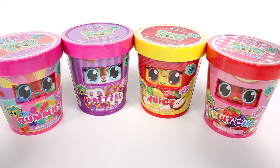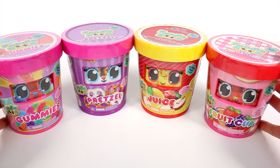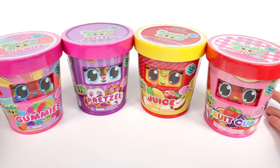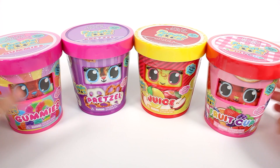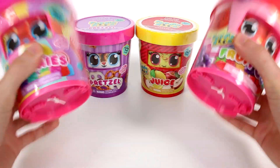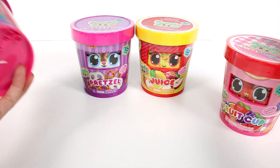Hi everyone, it's Tiffany. I am here with the brand new Foodie Roos. I want to thank the company for sending these to me to take a look at with you guys today. I'm so hyped. I saw these at Toy Fair and I was so excited, just counting down days until they showed up in stores. And here they are.